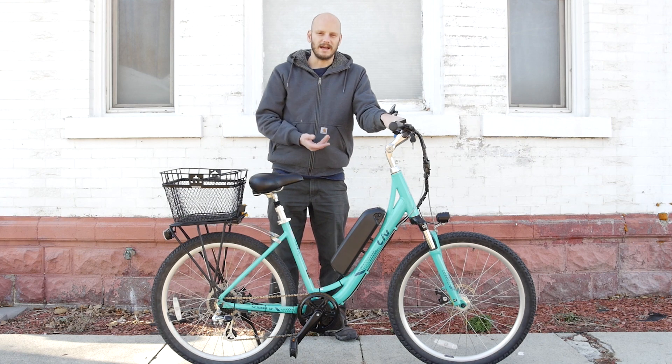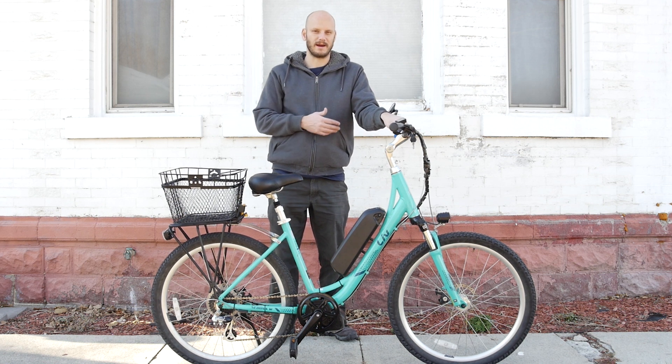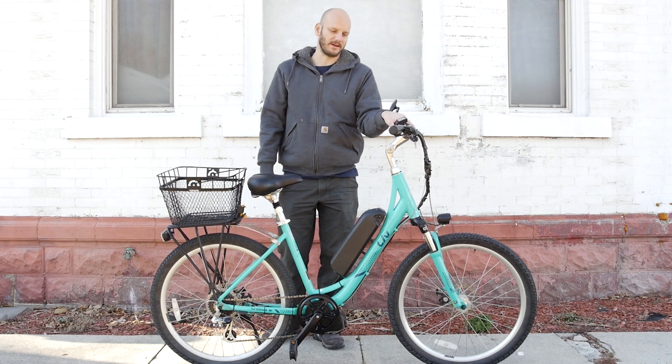Hopefully you guys found this helpful. Whether you find this bike or not, this is just a great example of — if you have a bike that you really like but you want to get into e-biking, you don't have to throw away a bike you like. You probably like it for a reason. Convert that bike. You've heard me say that a million times if you've watched my other videos. All right guys, thanks for tuning in. See you later.